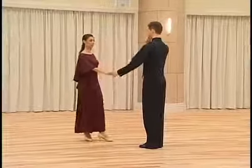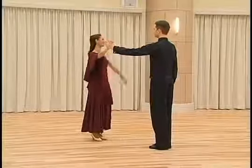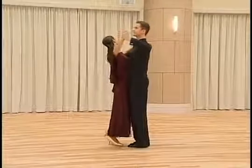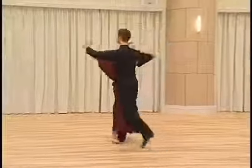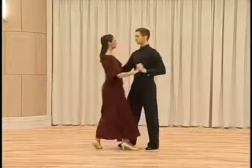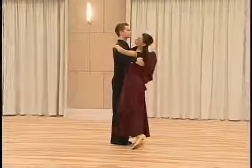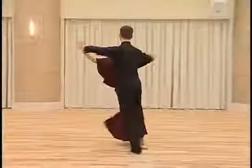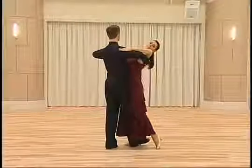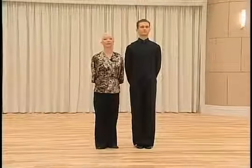Natural pivot turn with music. And now the natural pivot turn for the men.